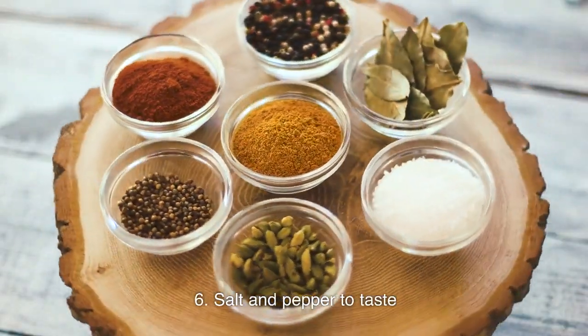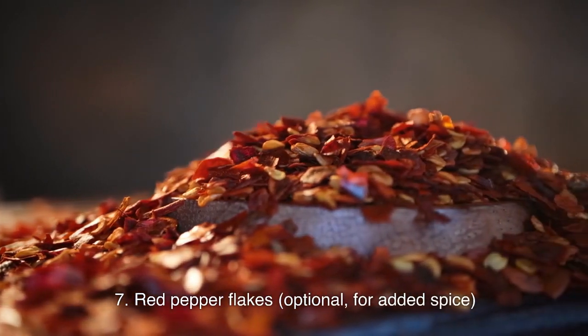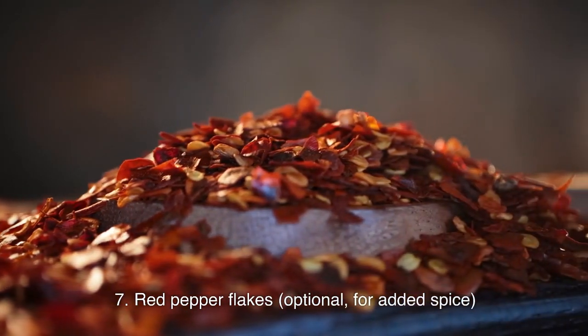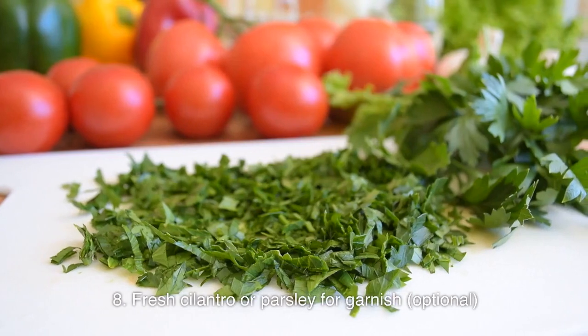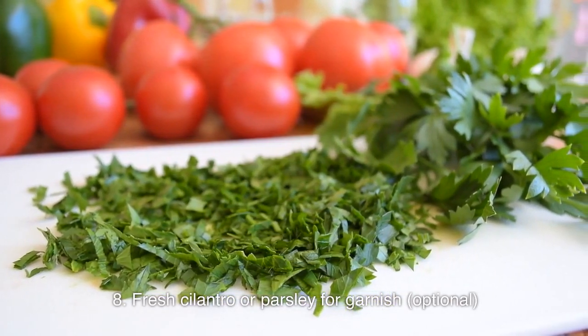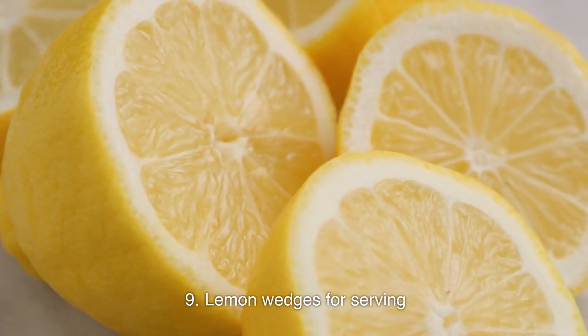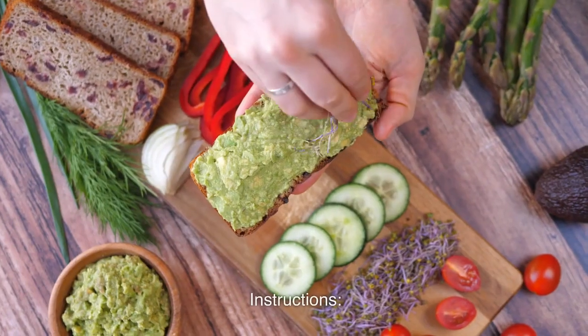Salt and pepper to taste, red pepper flakes for added spice, fresh cilantro or parsley for garnish, and lemon wedges for serving.